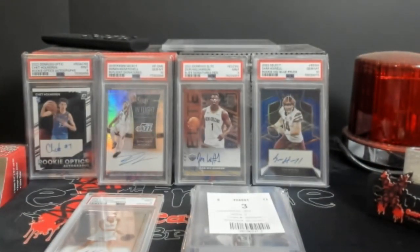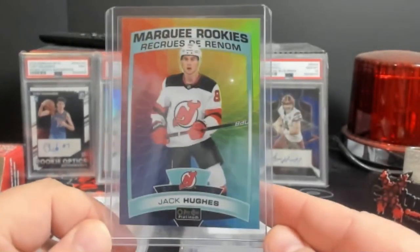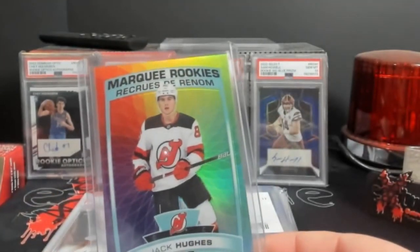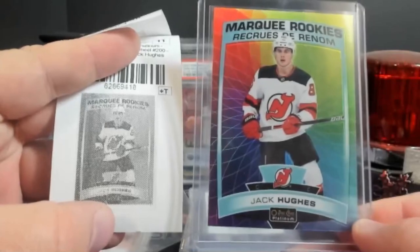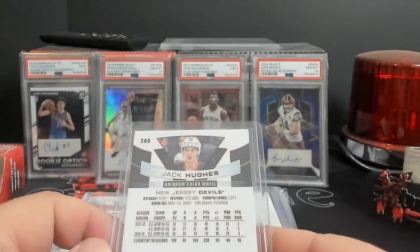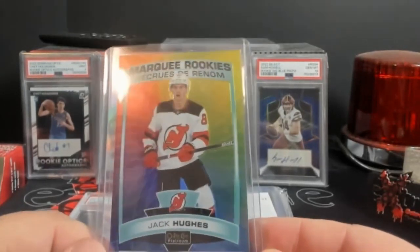Now a lot of the rest of this is hockey. Up next is the Marquee Rookies Jack Hughes. It didn't look that bad in the photos, but now I see it in hand — you can tell left and right is off on this. It kind of looks more centered in the photo than it does here. I might still grade it if it can get me a nine. Jack Hughes — they were talking about him a lot in the beginning. I apologize if hockey is boring you right now.